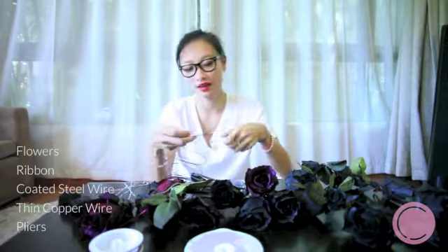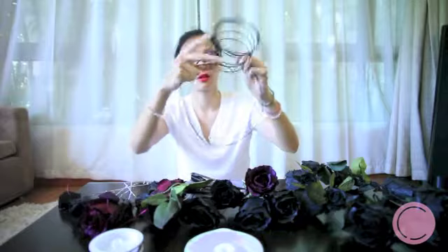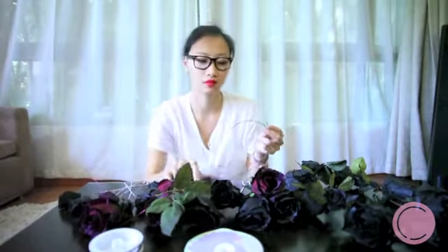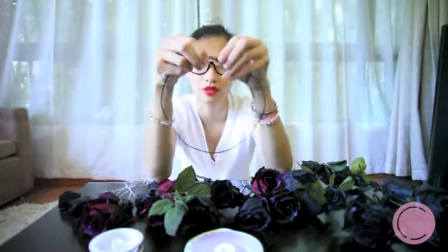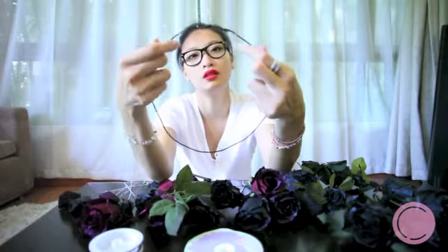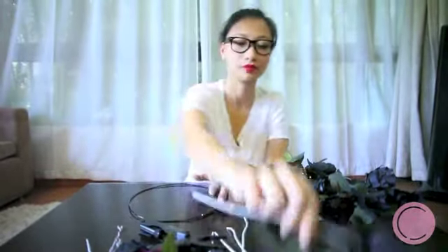First, you obviously have to make a band that fits around your head, so you measure and cut it. Then you put the band on the table and plan out your layout.